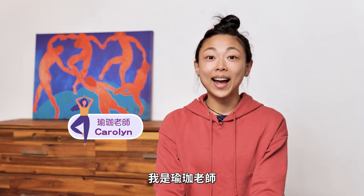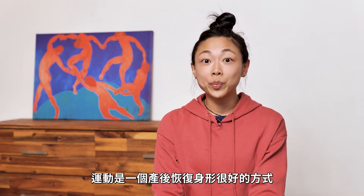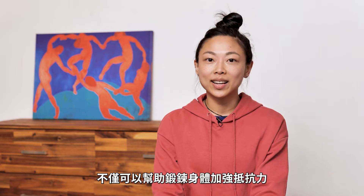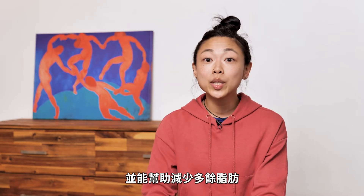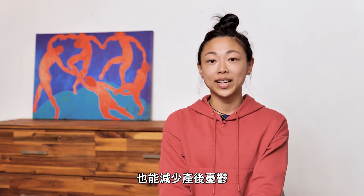Hi, my name is Carolyn and I am a yoga instructor. As many of you know, exercise is a really great way to help your body recover after giving birth. Not only will exercise help you to strengthen your body and get really strong, but also lose a bit of excess body fat as well as reduce your chances of getting depression.